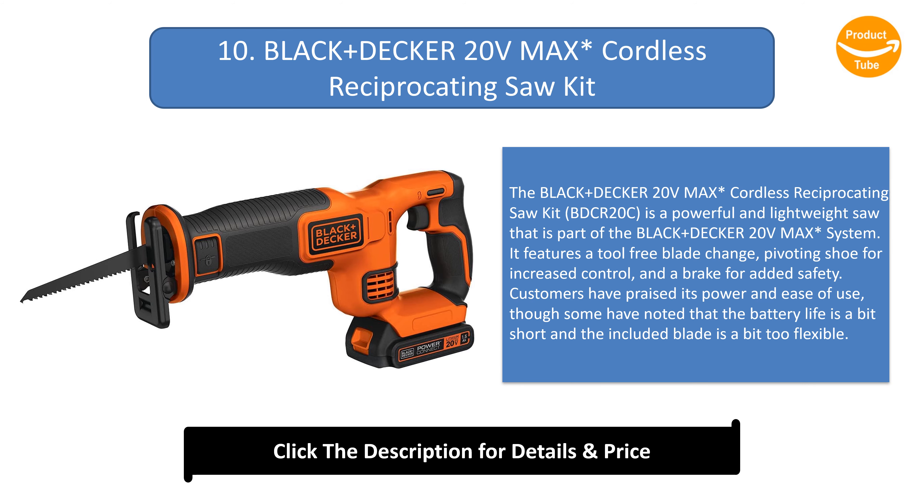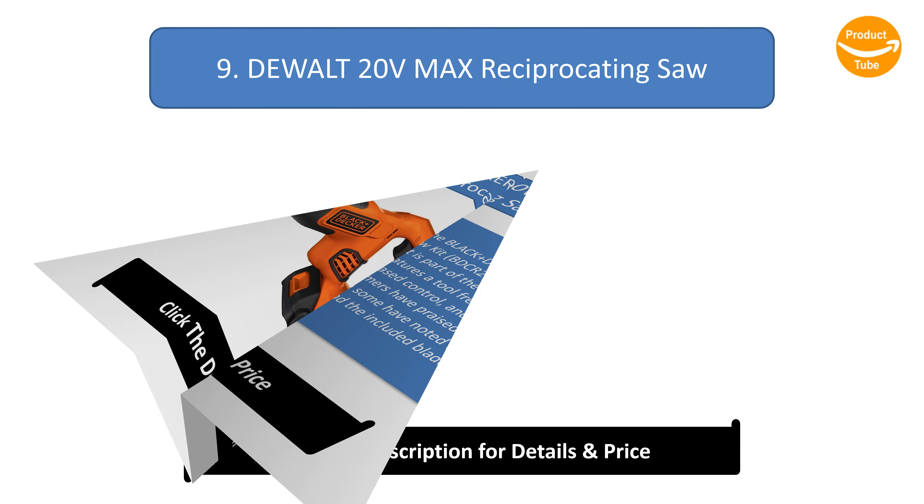Number 10: Black+Decker 20V Max Cordless Reciprocating Saw Kit. The Black+Decker 20V Max Cordless Reciprocating Saw Kit is a powerful and lightweight saw that is part of the 20V Max system. It features a tool-free blade change, pivoting shoe for increased control, and a brake for added safety. Customers have praised its power and ease of use, though some have noted that the battery life is a bit short and the included blade is a bit too flexible.